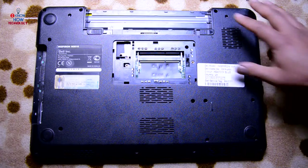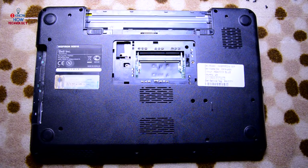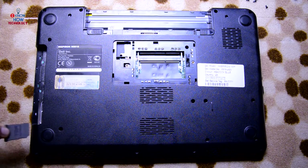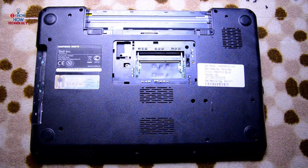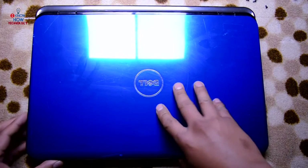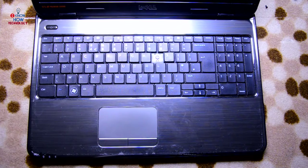All the screws on the back cover have been removed. Before you do anything else, there is an SD card blank plate — just remove it. After that, flip it over and we will remove the keyboard.